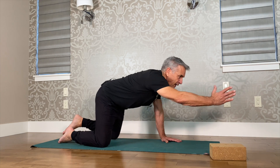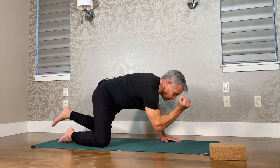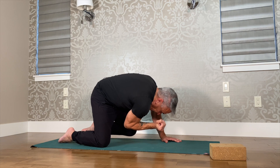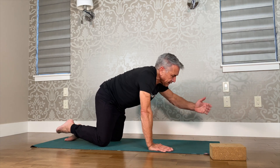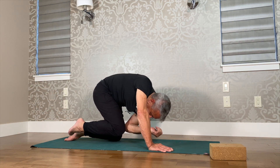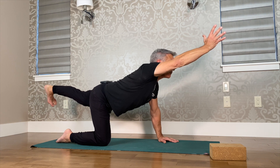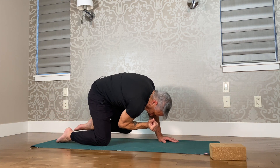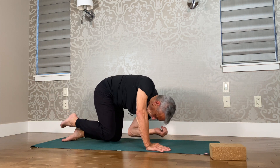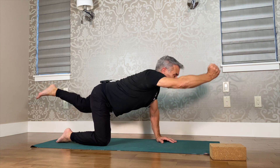As you exhale, extend the right hand and the left leg out, looking up. Hold the breath in. As you exhale, bring your elbow to the knee, rounding the spine, bringing the spine towards the sky, pulling the belly into the chest. Then replace the hand and knee and extend the other hand and other leg, looking up on the inhale, rounding the spine on the exhale. Continue alternating sides — inhale look up, exhale elbow to knee.